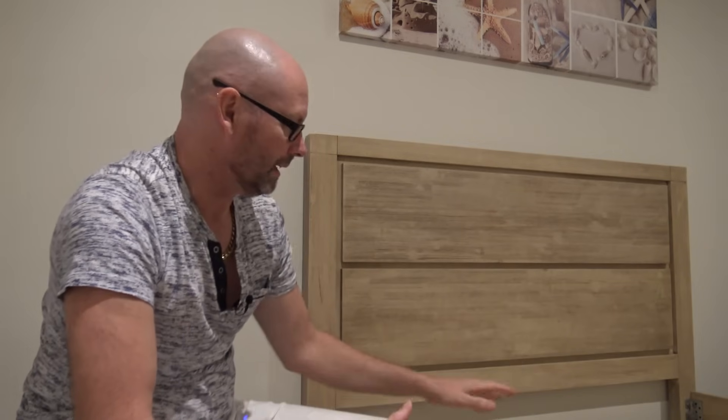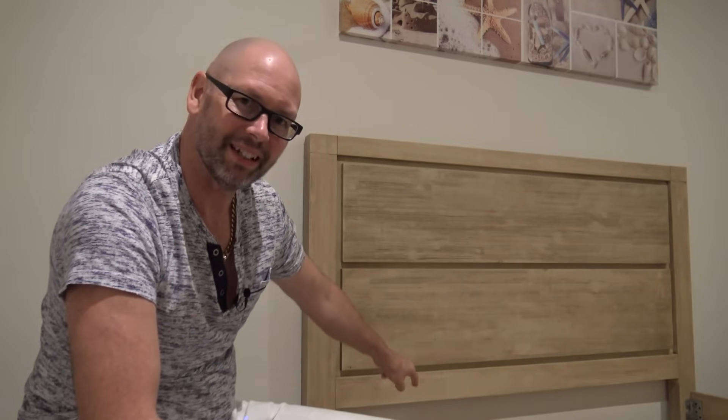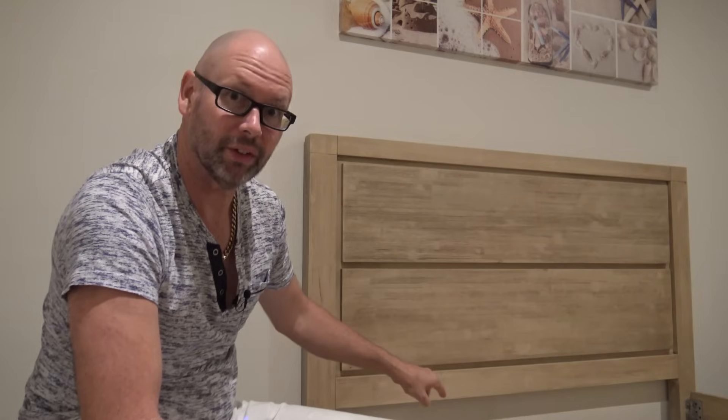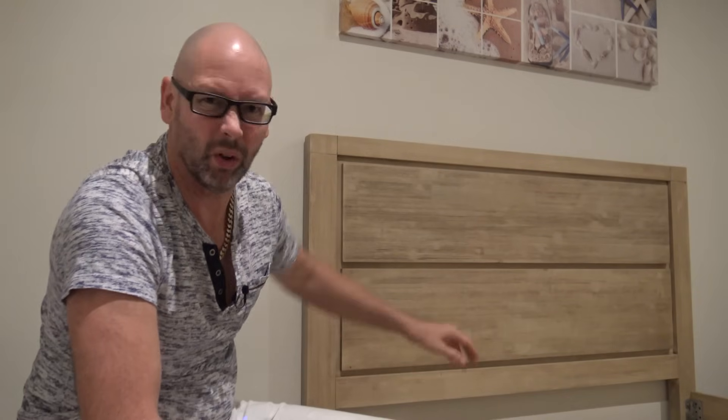Hey everyone. I'm moving some stuff around the house, but before I put this bed into final position, I can still access the network ports behind it, and one of them has an issue that I'm going to try and fix up before I conceal the whole thing.